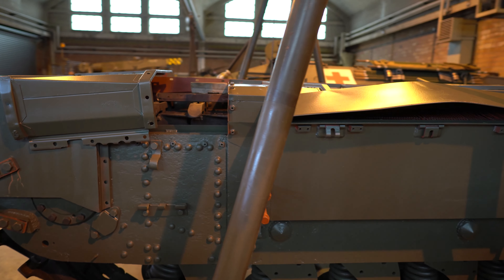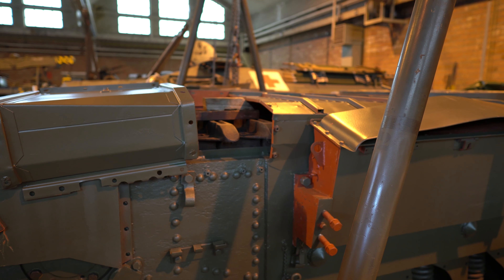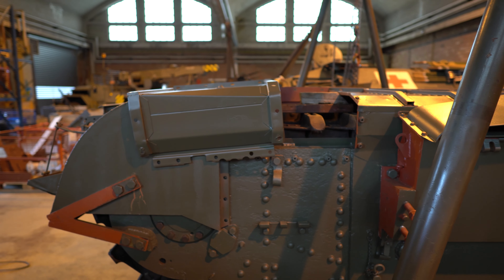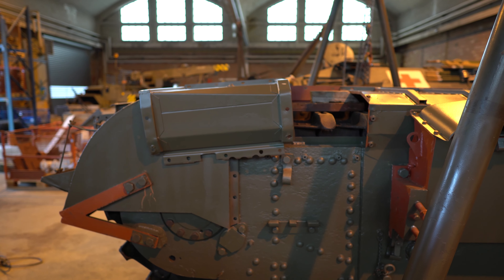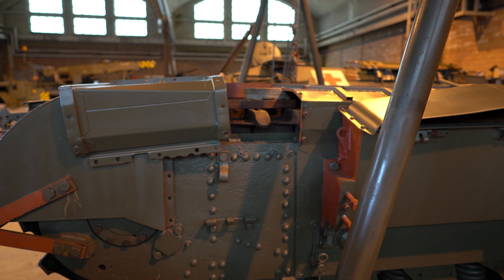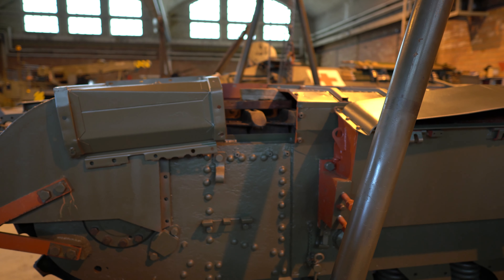The track cover behind the air intake has been installed. It just needs to be secured to the inner hull wall. Once that's done, we can put on this tiny cover that goes over the rear end and the air intake part.